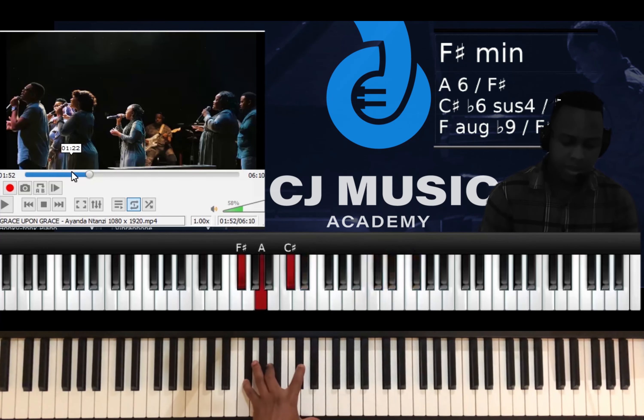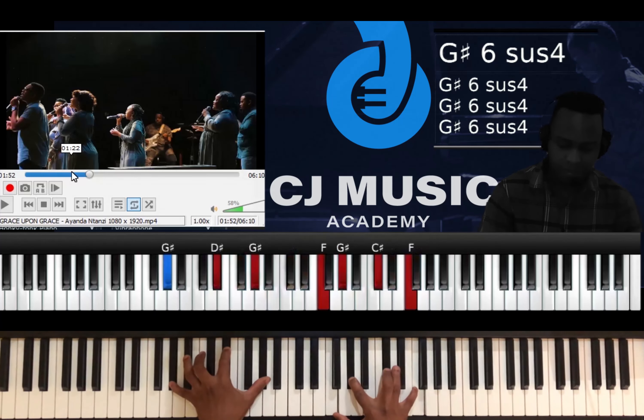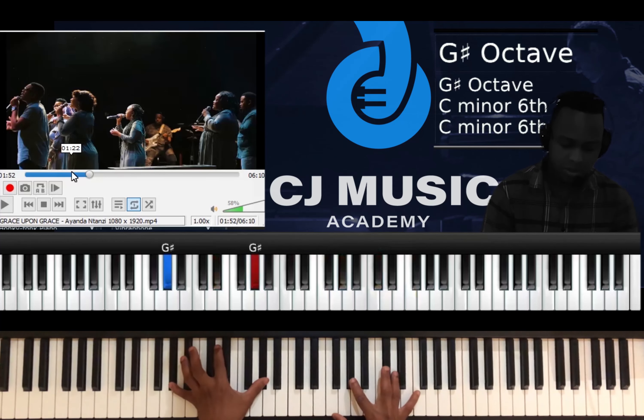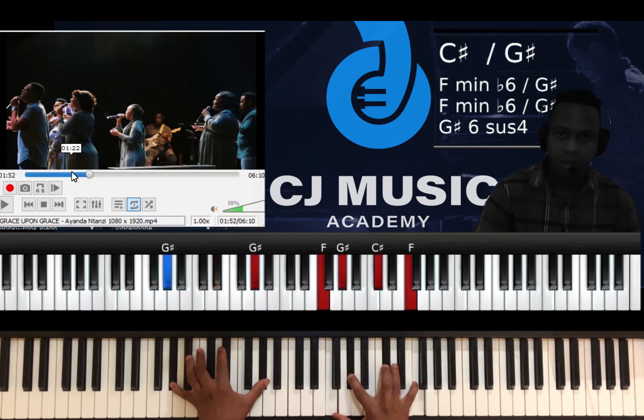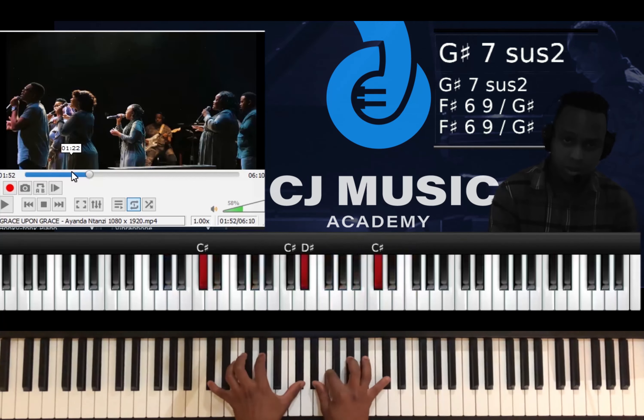That's the chord — four minor, F sharp minor. Then six, then one over five. Your five is A flat or G sharp. Then from the five, back to one.